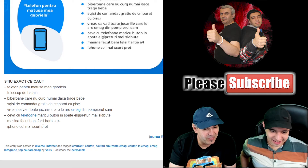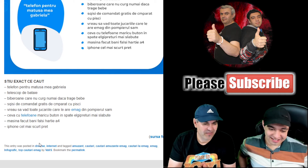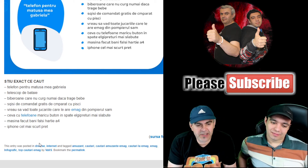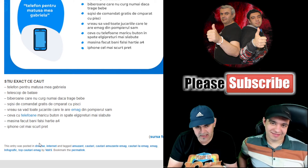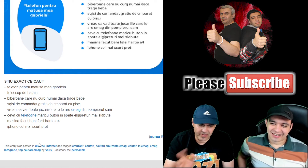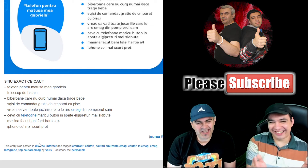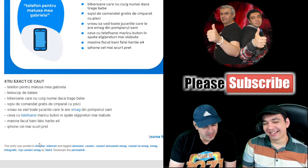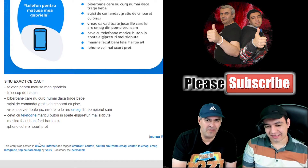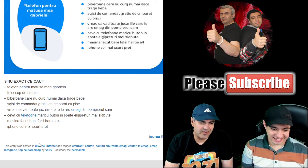'Mașină de făcut bani falși din hârtie A4' — a machine to make counterfeit money from A4 paper. The person is looking for a copier to make fake money. My advice: leave it alone, you'll only get prison and trouble. You won't succeed with A4 paper anyway — real banknote paper is special, you can feel the difference immediately.